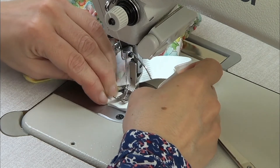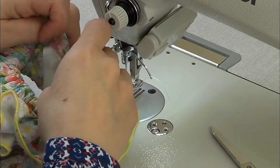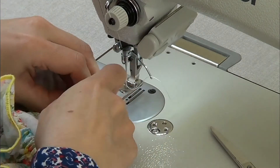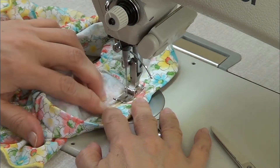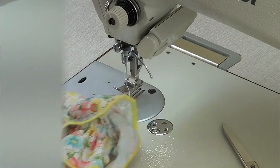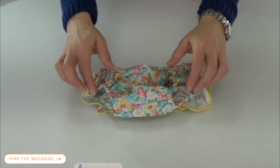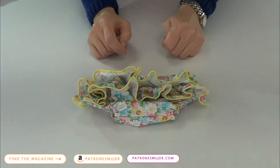Pass a stitch on the whole side of the elastic, and finish by closing the missing part. And we have finished our diaper — it was easy and fast!